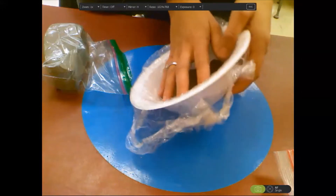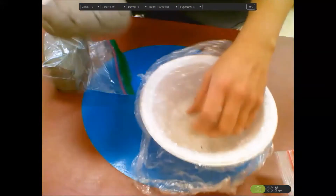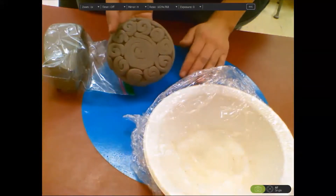You're going to carefully tilt the bowl with your hand on the clay to get your coil bottom out.